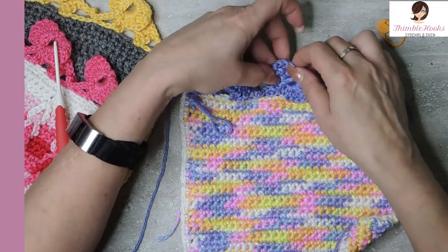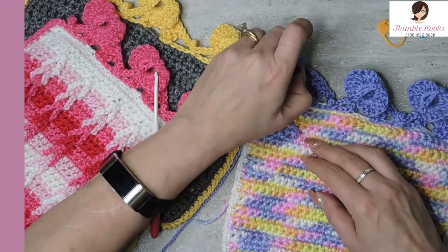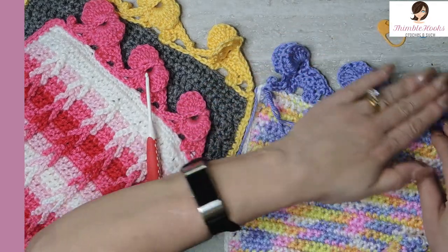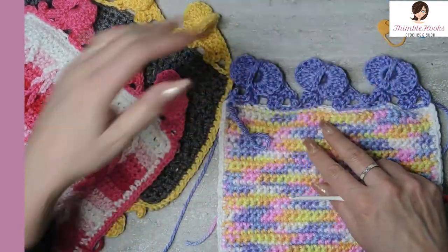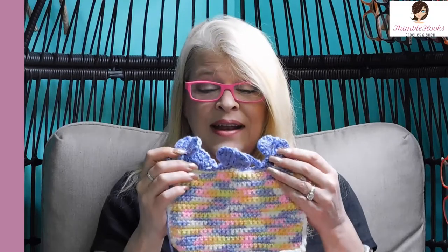Now I just have to make sure his ears are the way you want them to be — you want them folded out like this, or flat like this, that's all good too. You see how easy that was! I promise you get the hang of it after you do the first couple. Work all the way around like I did here and now we have Elephant Border — isn't this so exciting? So thanks for stopping by, thank you for supporting my small business. Please subscribe to Thimblehooks and stop back soon. Bye!